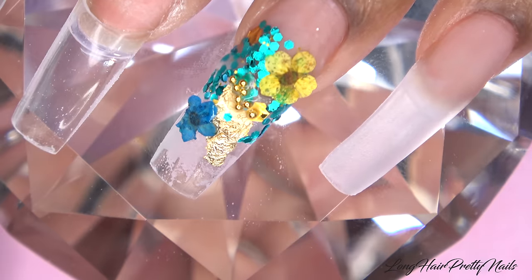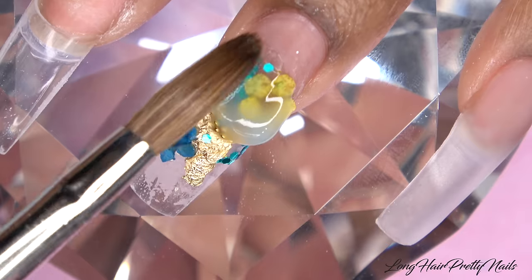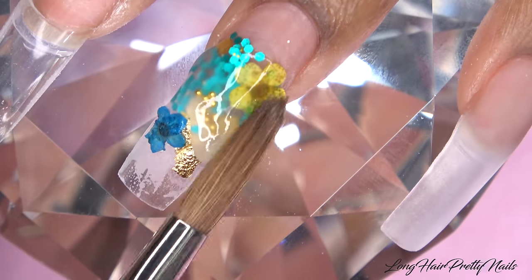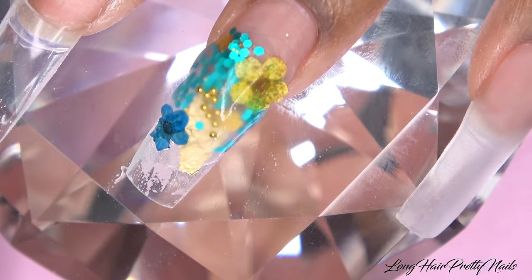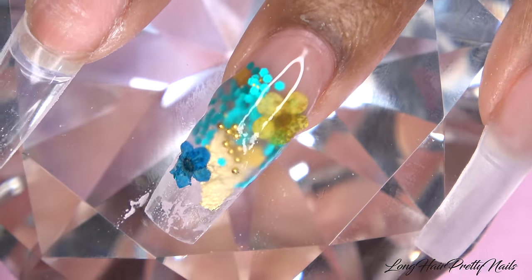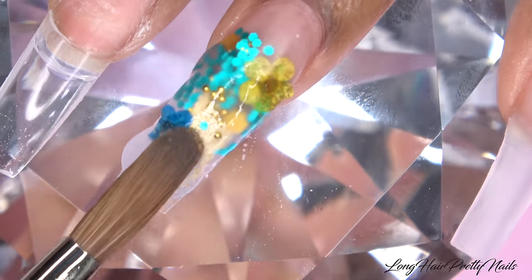I didn't have any rhyme or reason — just randomly putting the beads where I want them. Once I have all of my items placed the way I like, I'm going to take a large bead of the Long Hair Pretty Nails Clear Acrylic and encapsulate this nail. When you encapsulate, you want to make sure you use enough clear to cover all of your items — all the glitter, all the flowers — but not so much that the nail starts to look bulky. Just use enough product to cover everything without creating a big, thick nail. I just encapsulate and make sure everything is nice and neat.